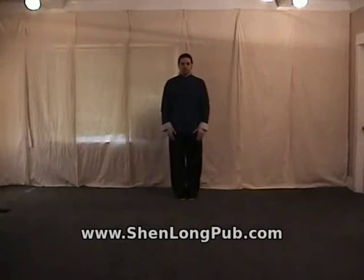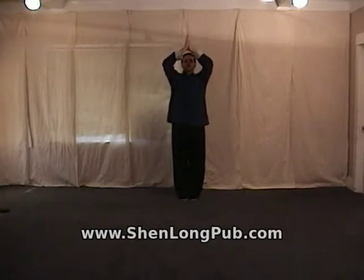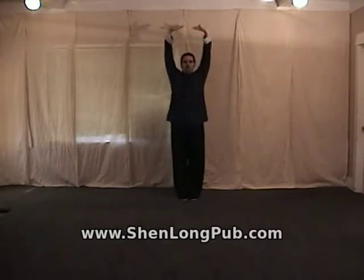The first exercise has three parts. The feet are together, body straight, tongue at the roof of the mouth. You're going to inhale as you bring the hands up to the side until the palms come together on top of the head. Exhale, bring the hands down. When they reach about chest level, the fingers interlace and push the hands down to the front. Inhale as you push the hands out and up, and exhale as you bring the hands back down. All the breathing is through the nose and the tongue at the roof of the mouth.